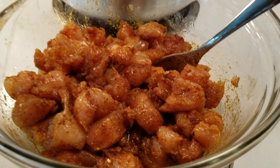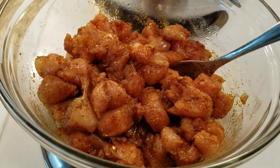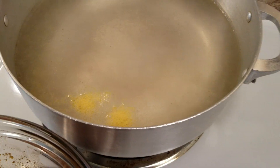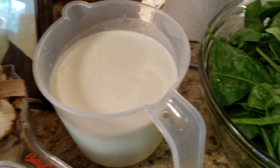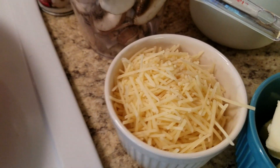Here are our simple ingredients: chicken cut up and seasoned with blackened seasoning and a few other seasonings, water boiling with chicken bouillon, noodles, fresh mushrooms, heavy whipping cream, fresh spinach, butter, and fresh parmesan cheese.